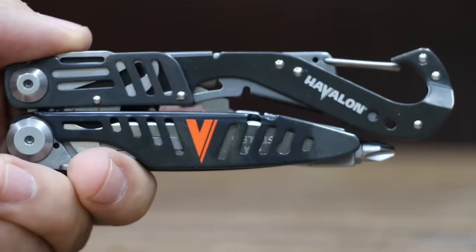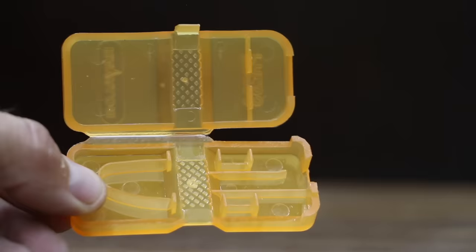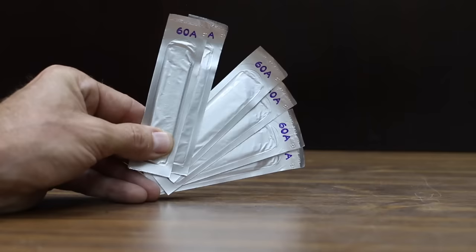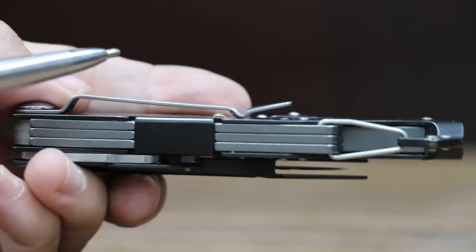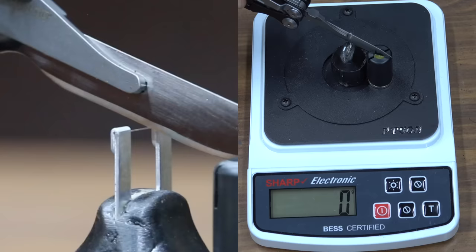At a price of $64 is the Havalon brand, which includes a knife, holster, extra blades, and a blade remover tool. The Havalon comes with six replacement blades and has a belt clip. It is made in Taiwan and is pretty light at 186 grams. The Havalon is incredibly sharp at 135.